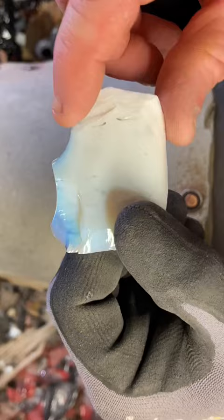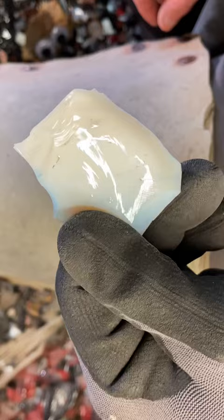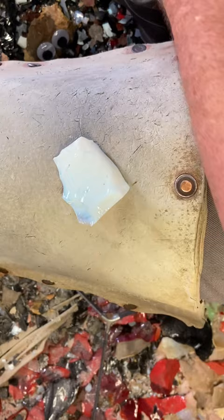Hey y'all, my name is Jason. I'm a flintknapper. I do a lot of work on TikTok and I'm trying to do more stuff for YouTube. I've been downloading my TikTok lives and bringing them here, but YouTube seems to throttle them. So this is going to be an opalite arrowhead made from a flake from a bigger piece that I broke down, and it's going to be only on YouTube.